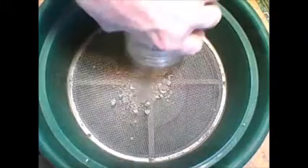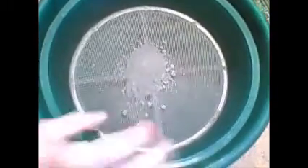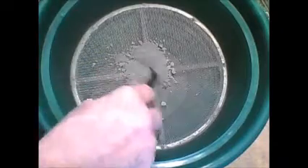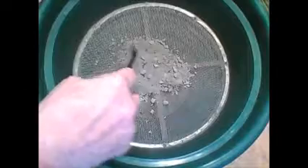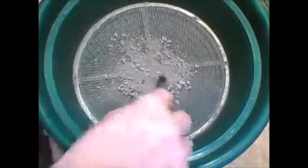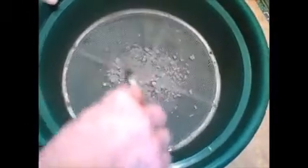I'm curious to see whether it's going to work or not, because I have never done this before. I'll strain this stuff out — you can see the larger rocks. Everything's going through the smaller stuff going through the screen. Anything larger than that, I want to keep crushing up until it gets smaller.